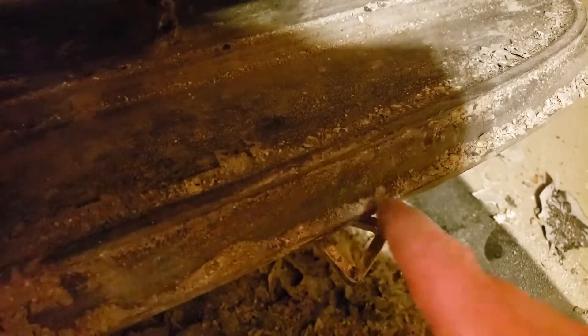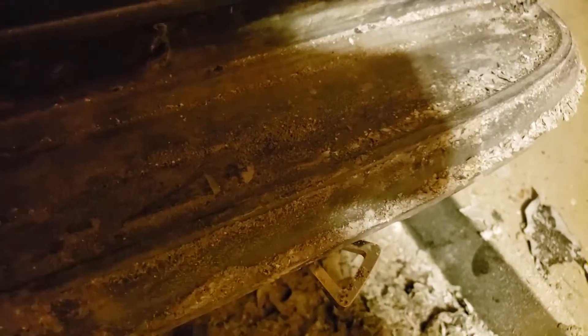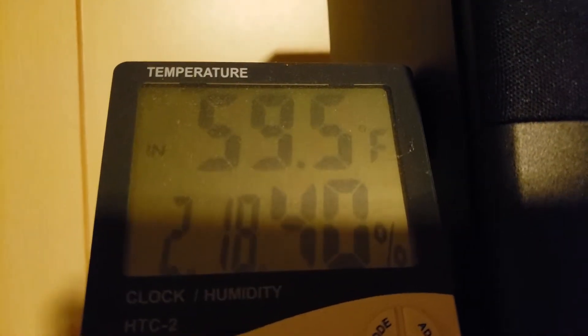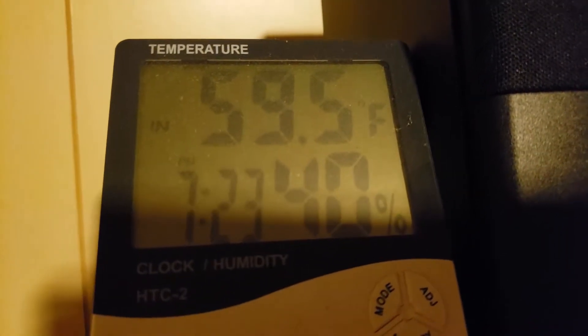I have it opened all the way — there's a plus on it. It's 59.5 degrees down here in the basement right now.